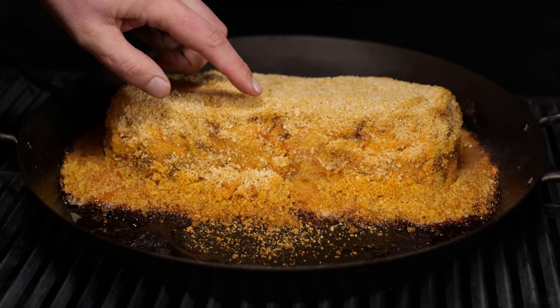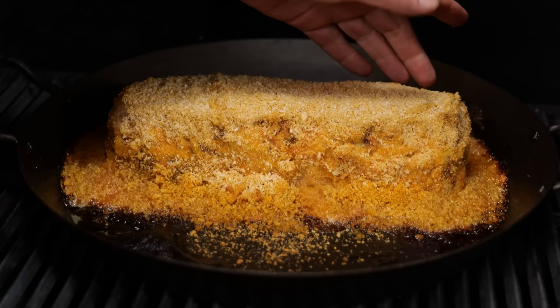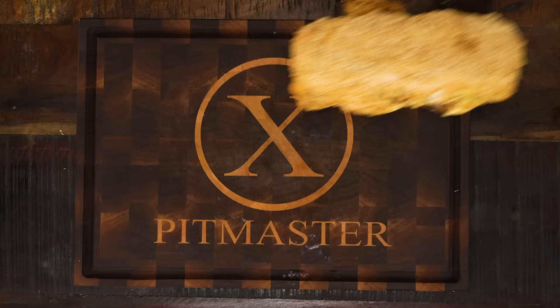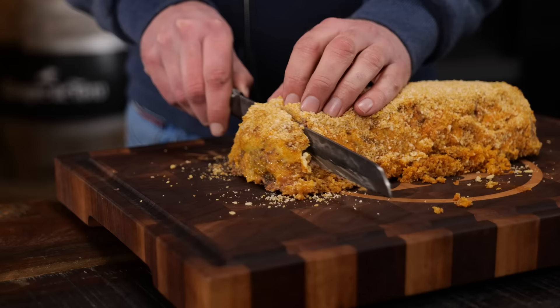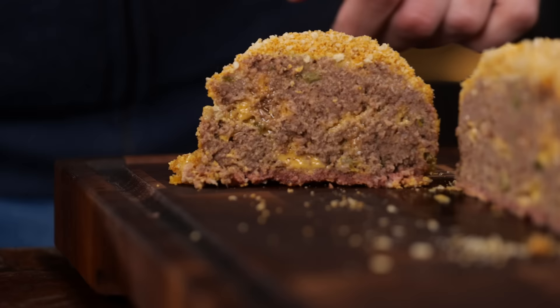Look at my meatloaf. The outside crust is a bit delicate — we're getting that dark crunch on there. This is as far as I want to go. It looks really good and it's firmed up a little bit. As promised, we're going to take a look on the inside, because that's where the magic happens. That is one good looking meatloaf.